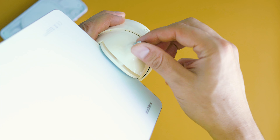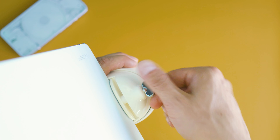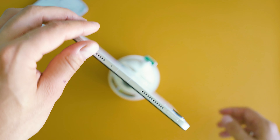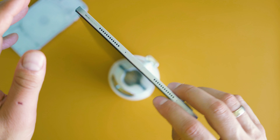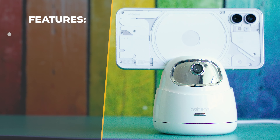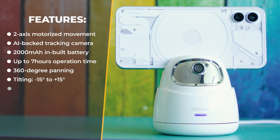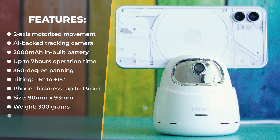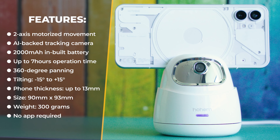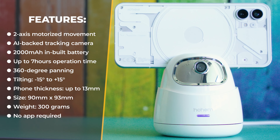If you wonder why the Hoem Go is somewhat bulky, maybe it's because they wanted to make it stable even if you install a big tablet. The tech specs confirm the plastic body design. There are two motors covering two axes of movement, a built-in 2000mAh battery allowing 7 to 10 hours of operation, camera range up to 360 degrees for panning and 30 degrees when tilting, with a 90 by 93mm size and weight of around 300 grams.